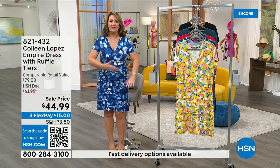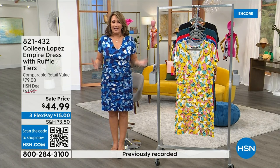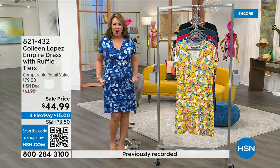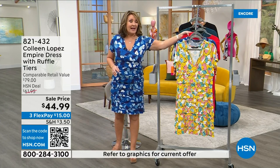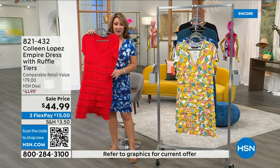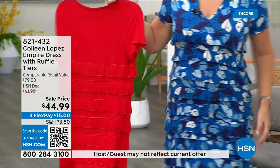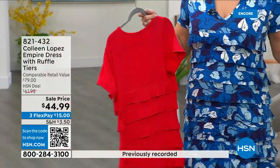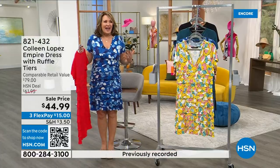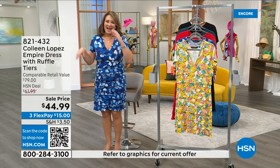We improved on the original — made it a little longer, changed the fabric, changed the cap sleeve to give it a little more sleeve. It's soft, like wearing a t-shirt dress, but you can really dress it up depending on how you style it. If you love the blue, grab it now because it's going quickly — every time you move, it floats.